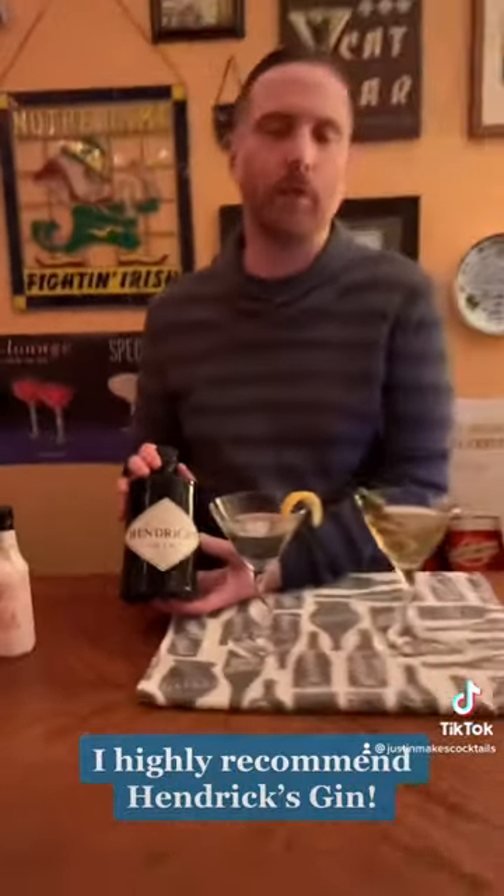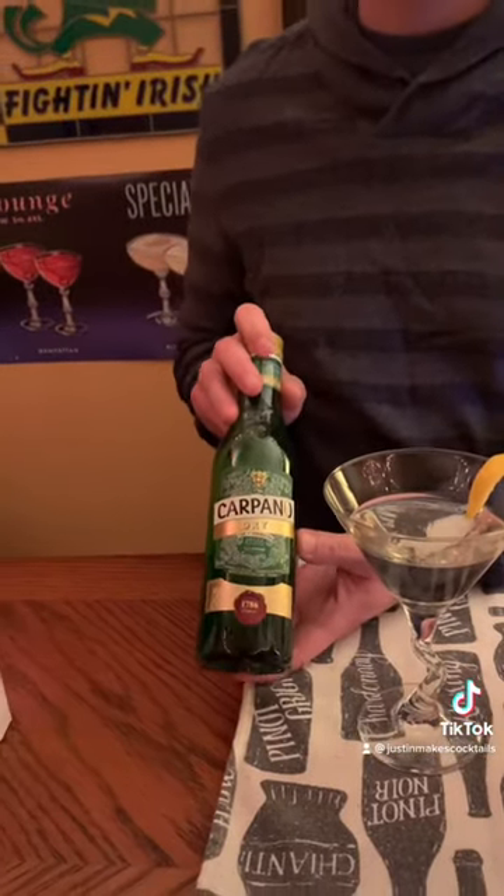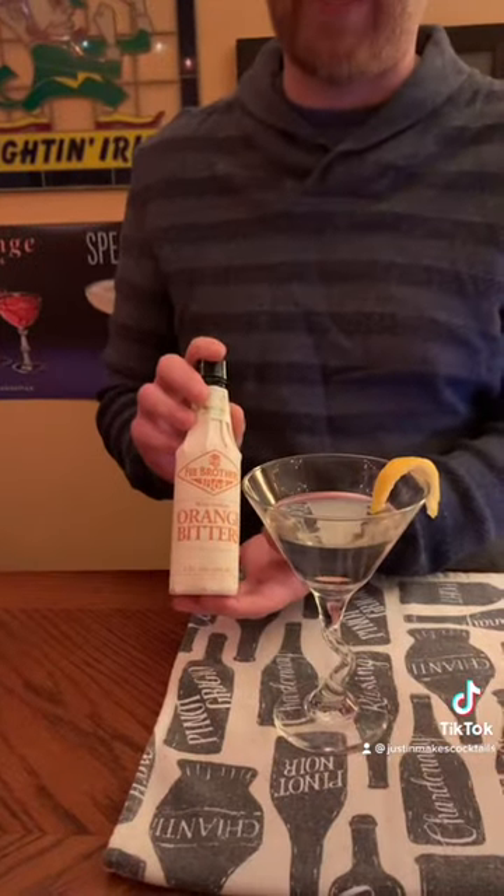Both of them have two and a half shots of gin — I used Hendricks gin. You definitely want to use a good gin for this; do not buy something cheap, it just won't make for a proper martini. I used two and a half shots of that and one half shot of Dolin's dry vermouth, and that's the same for both drinks.